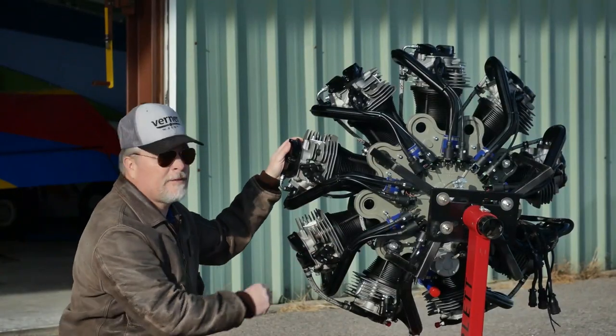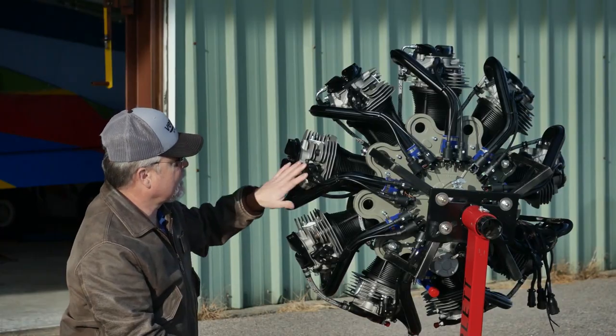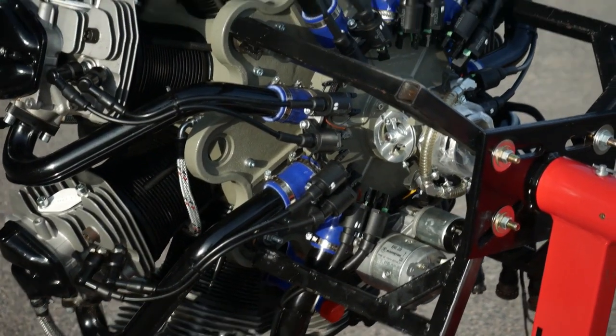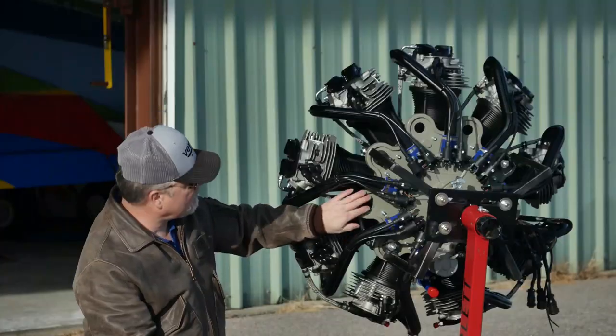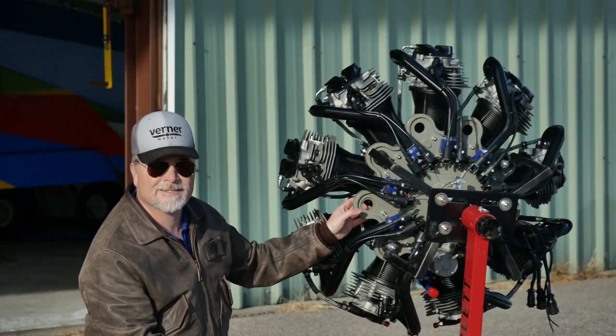Here's an overall view of the rear of the engine. You're going to see the ignition system, the fuel system, the starter, the intakes. You're also going to see the mounts. There are eight mounting points for the rubber bushings.